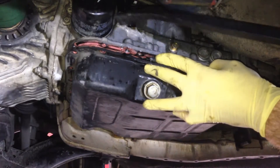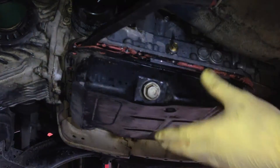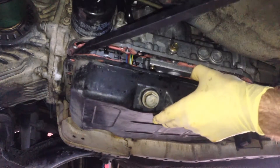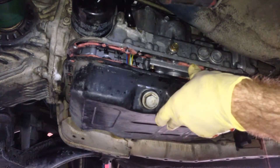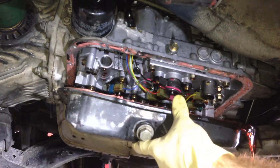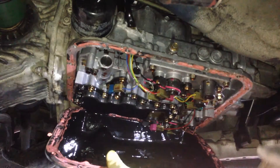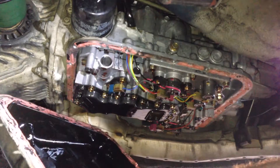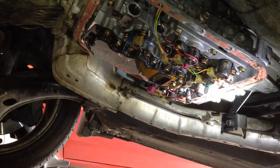Be very careful you don't plunge inside and damage anything — the valve body, the wiring harness, or anything like that. There we go. So now we need to take the pickup screen off.